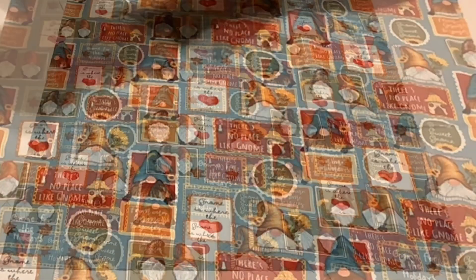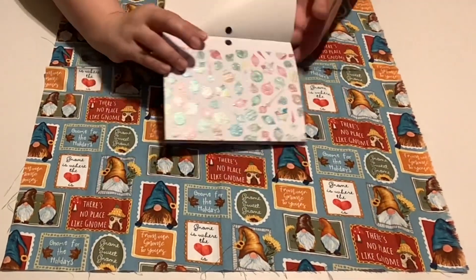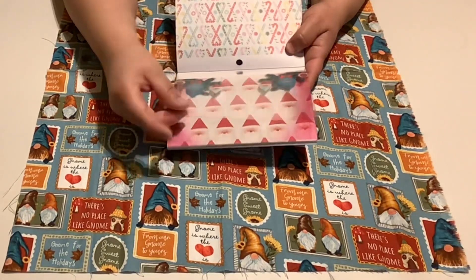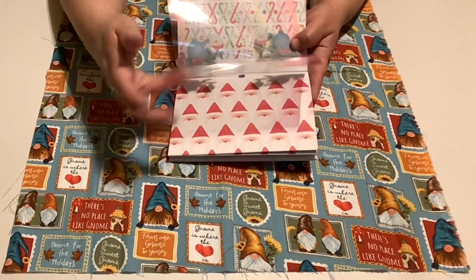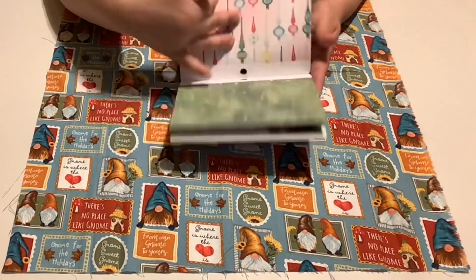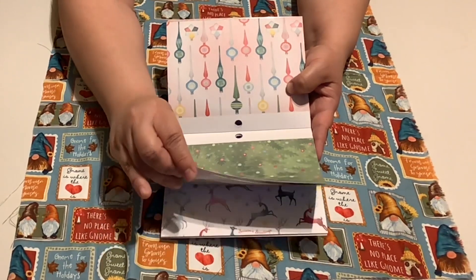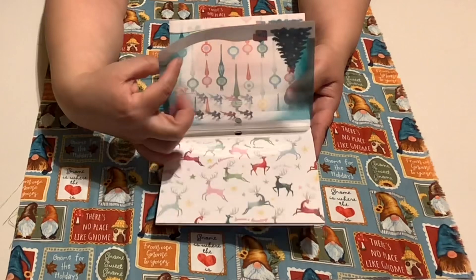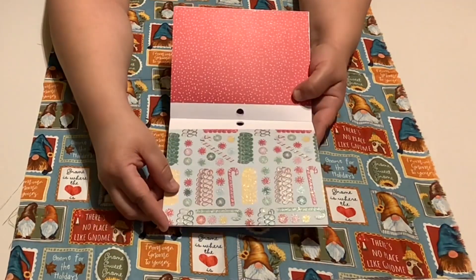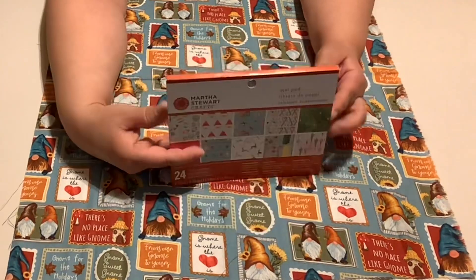Let me open it and flip through this. Look at that sparkle! It's two-sided. There are a few sheets — it's clear. And then there's Santa, some Christmas lights or ornaments, more ornaments, a Christmas tree with ornaments — you can see through this too — and reindeer. More sparkly paper! This is gorgeous. I will definitely use this for my Christmas cards and Christmas crafts.